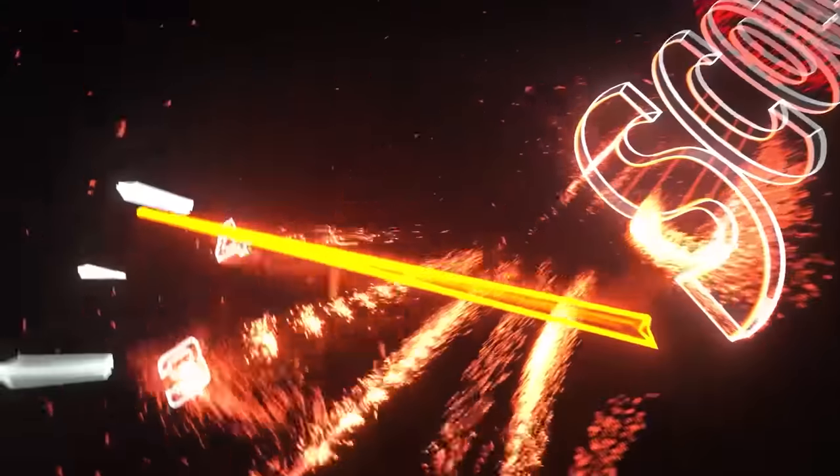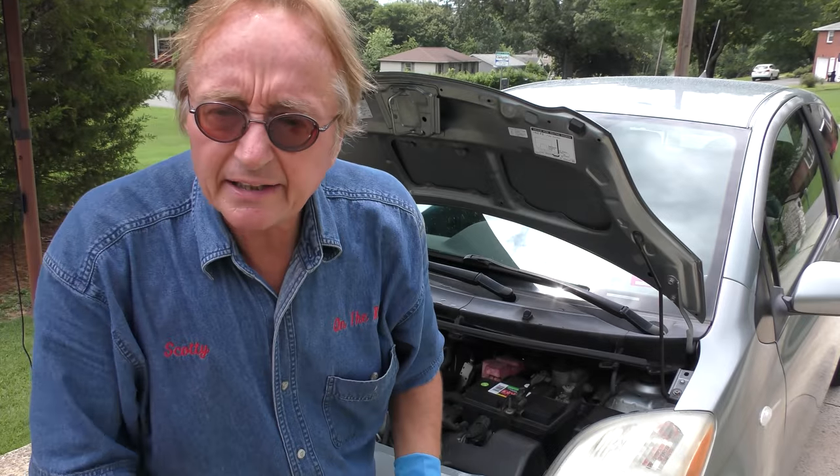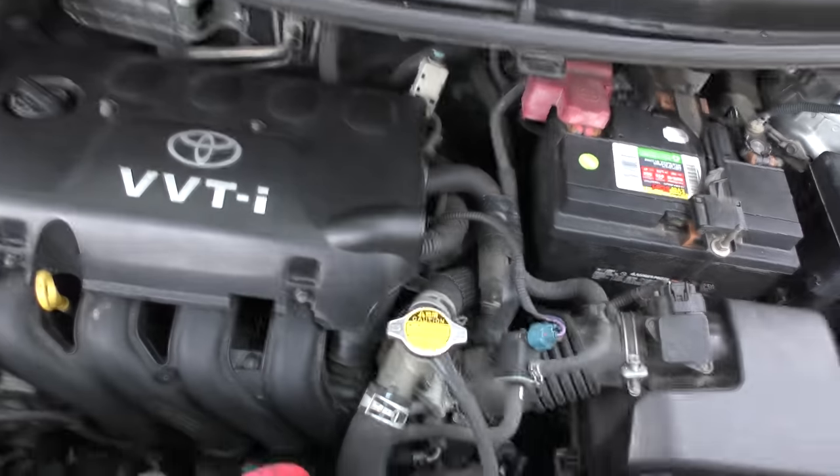Rev up your engine. So your car is overheating — today I'm going to show you how to diagnose and fix an overheating car. Cars get hot for a reason.